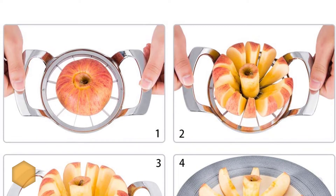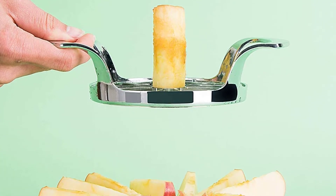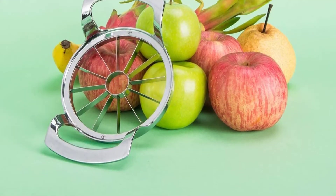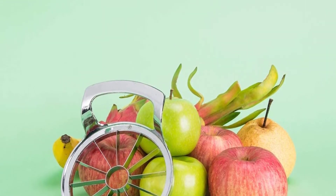The slicer can perfectly cut fruit slices of suitable size when making pies, and can also make salads, fruit desserts, and fruit platters. Please clean it with a cleaning brush, wipe it with a rag, and air dry it to prolong the life of the product after use.